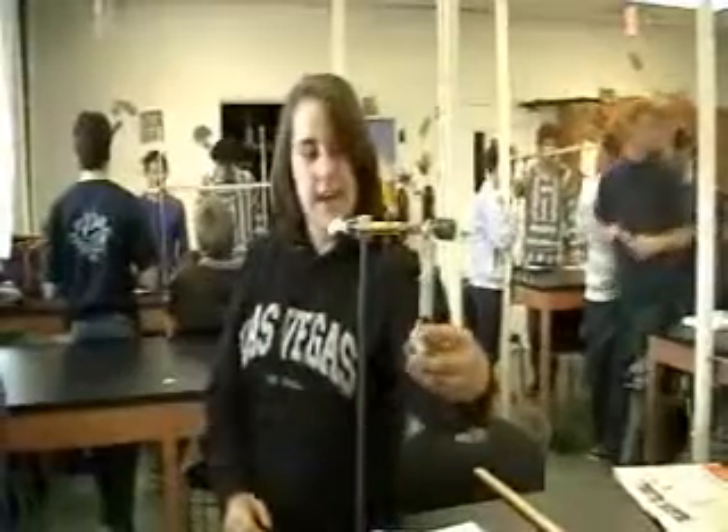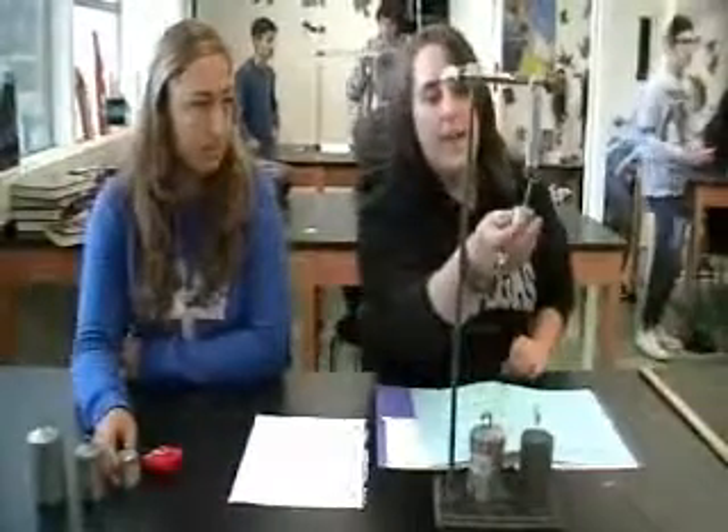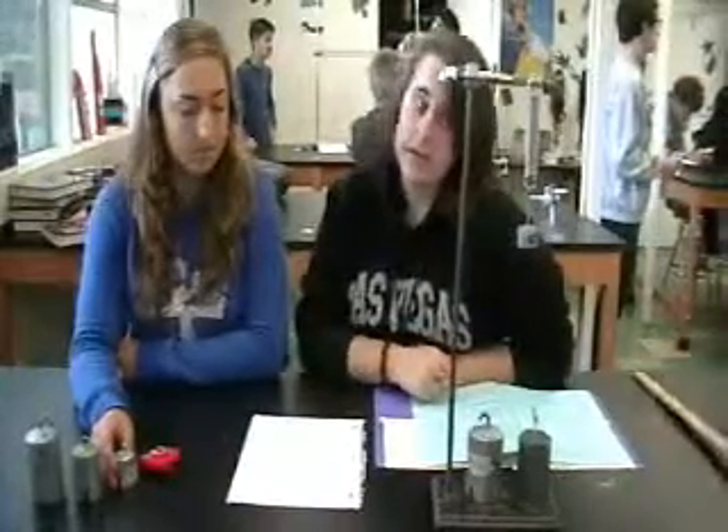Get five new masses and do the same thing. On our data table, we're going to record the mass of the weight in kilograms, then multiply by 9.8 to get the weight in newtons, then record the length in meters. The first weight we're using is 0.15 kilograms — add it to the spring, and it turns out to be 0.087 meters.